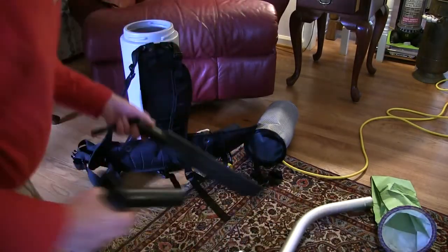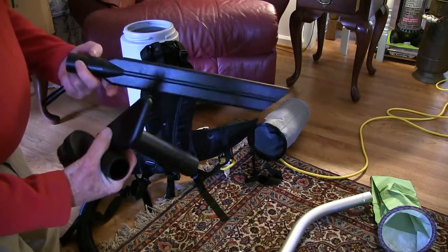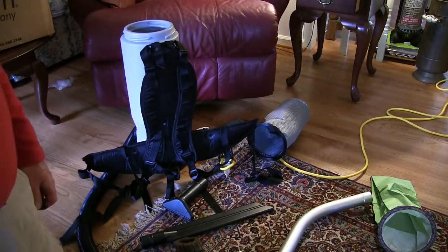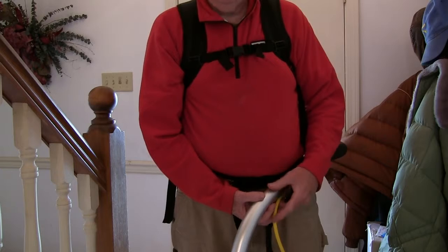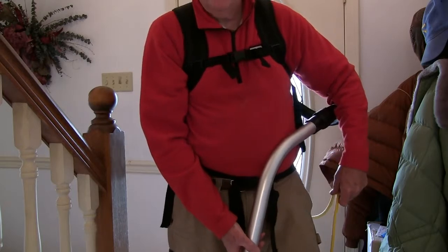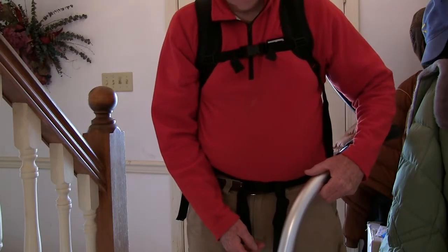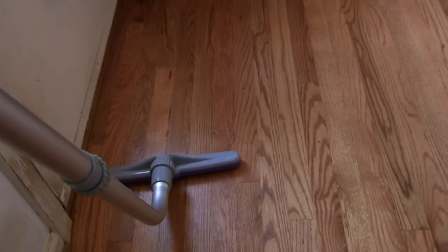It has several other attachments as well and a storage space on your belt to keep them handy — very convenient. I'm now suited up with the backpack, wand and everything ready. Also worth noting, it comes with a 50-foot hose, so you can get most everywhere in the house without having to change plugs. It works really well on hardwood floors too — really makes cleaning a breeze. The machine has two different speeds, low and high.